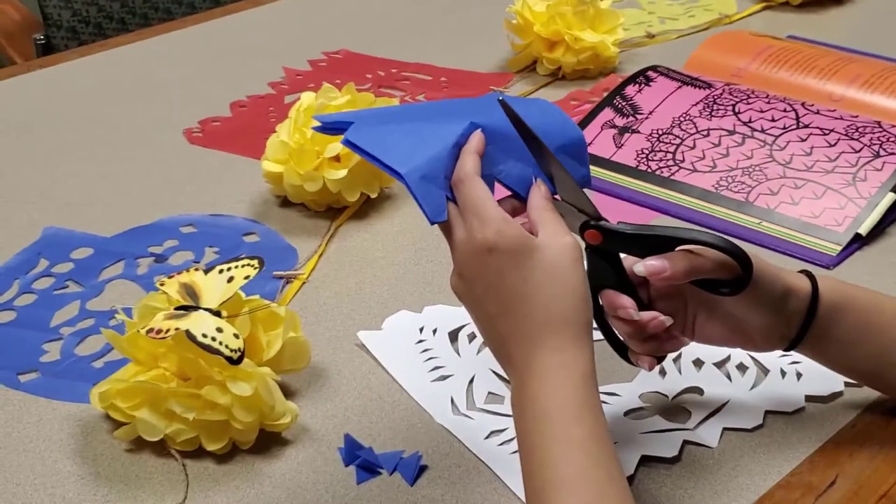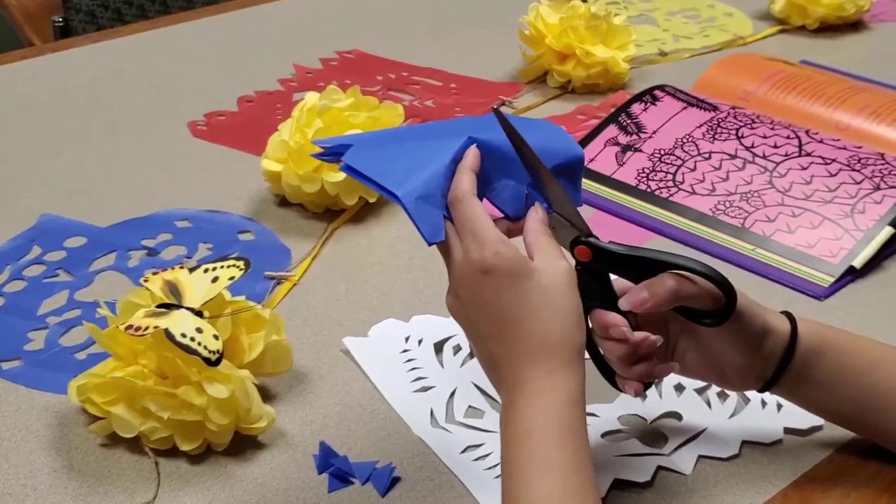Papel Picado can also be made by folding tissue paper and using small, sharp scissors.